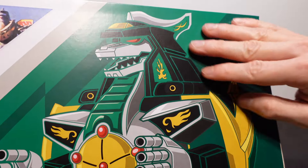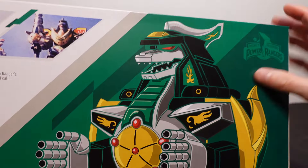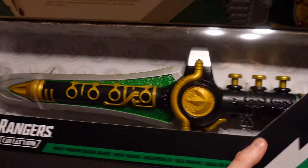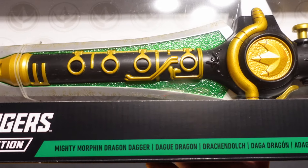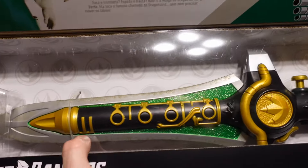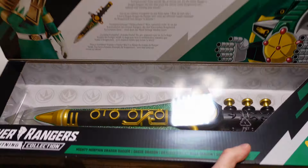And there we have an awesome picture of the Dragon Zord. I'd love to have that as like an art print on the wall — a huge one of that, that'd be awesome. It's got the Lightning Collection there, Mighty Morphin Dragon Dagger. And there it is itself, looking awesome. Let's get into it and see what it's like.